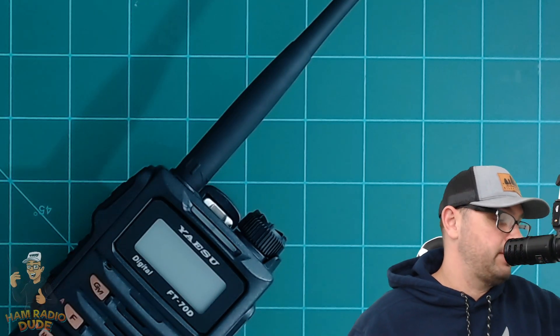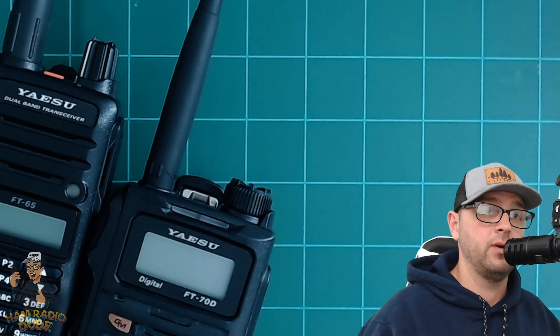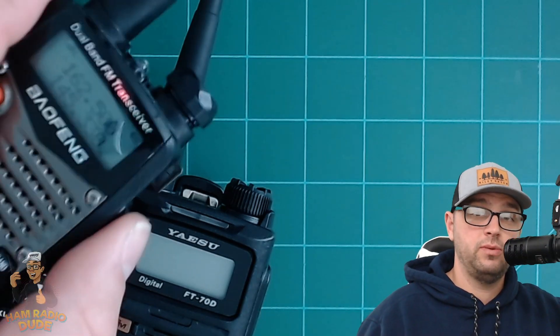The 700-milliwatt speaker on this radio still sounds fine compared to the Yaesu FT65, which has a one-watt speaker. To be honest, I hear just about the same thing — they both sound nice and crisp, especially when you compare either of them to a lower-end Baofeng radio, which they sound way better than.